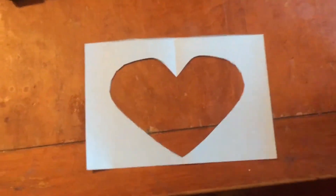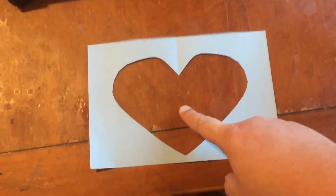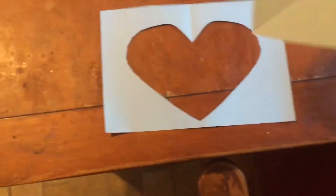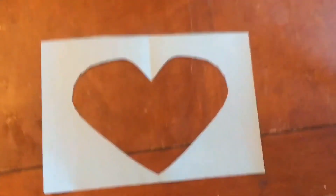We are gonna do something that deals with negative shape. When there's a hole somewhere, or the outside of the shape, we call it a negative shape. It's still a heart but it's not really there. A positive shape is a heart I cut out. Positive shape, negative shape.